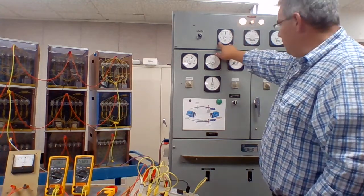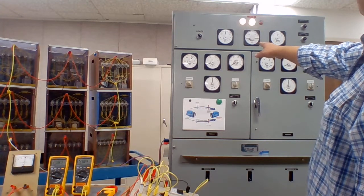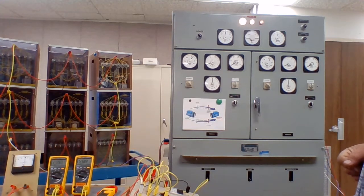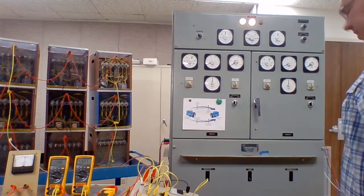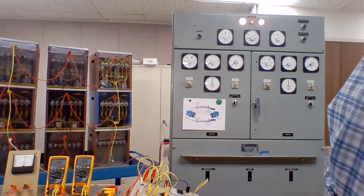We've got our running generator, which is generator 1 at 60 hertz, and we're going to parallel generator 2 to that. Now you'll notice those three lamps at the top are flashing intermittently, and the synchroscope is moving in the slow direction. So that means generator 2 is running too slow and has the incorrect phase facing.